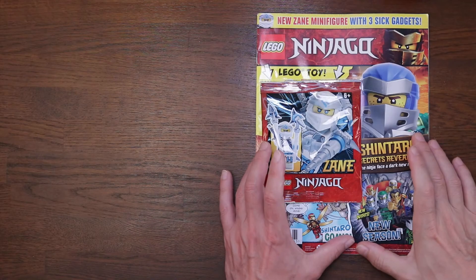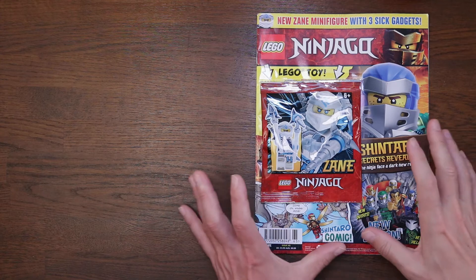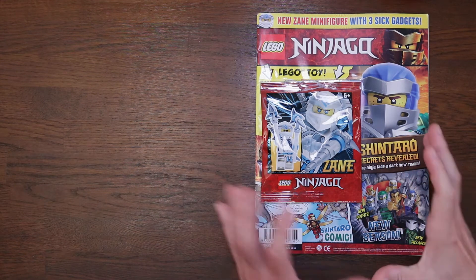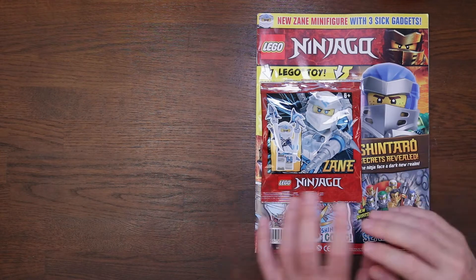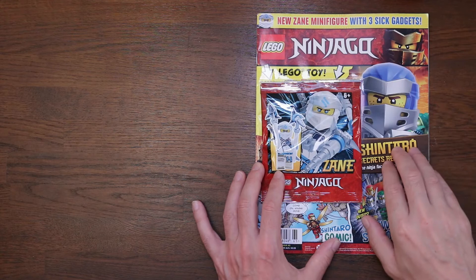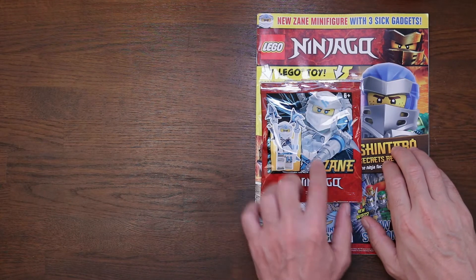I do like the Lego Ninjago magazines. They're definitely one of my favorite ones — this and Star Wars and one or two of the City ones as well. They've been really good recently, and this one is no exception. Up here it says the new Zane minifigure with three sick gadgets. Okay, that's looking good.